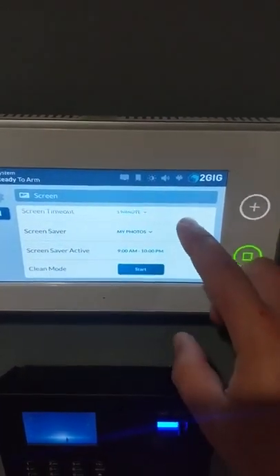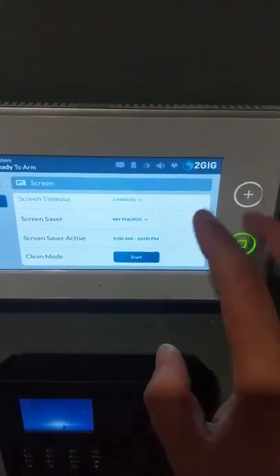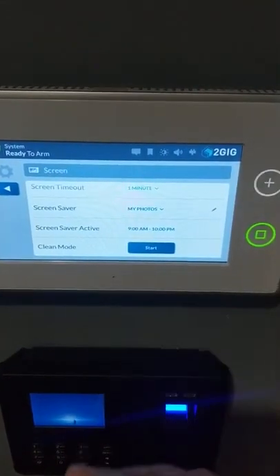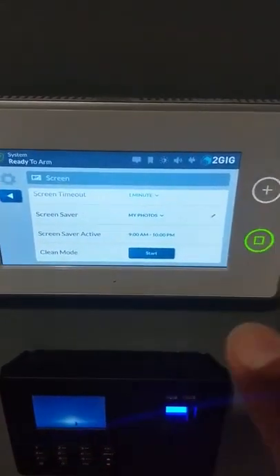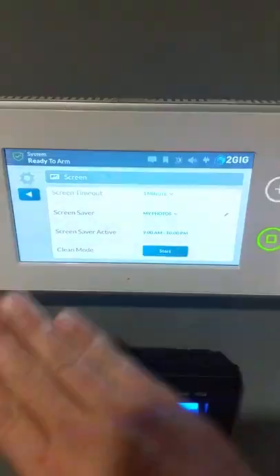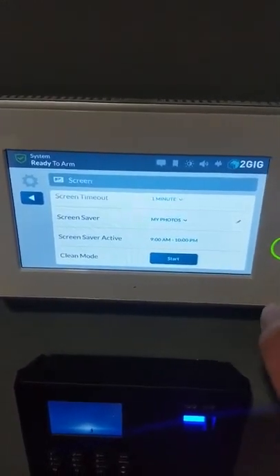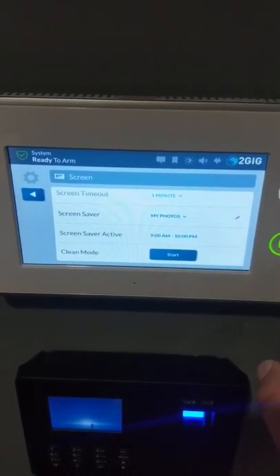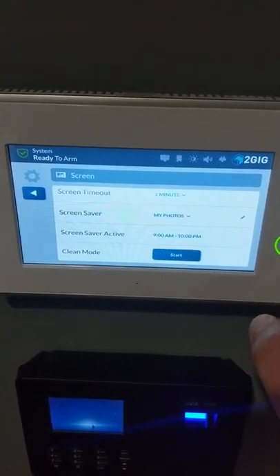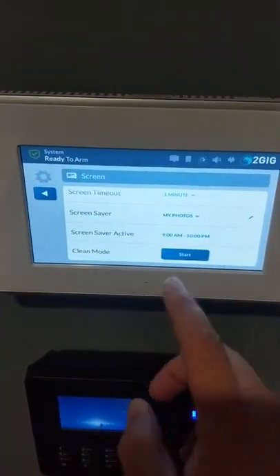Then you have what is called clean mode. If you hit the start button, it allows you to actually touch the screen without doing anything. So if you've got fingerprints or something on the touch screen, clicking start means you can wipe the screen without triggering any inputs. If you touch either of the two buttons on the side, it'll take you out of clean mode automatically and into the home page or the emergency button screen, so be careful not to touch those.